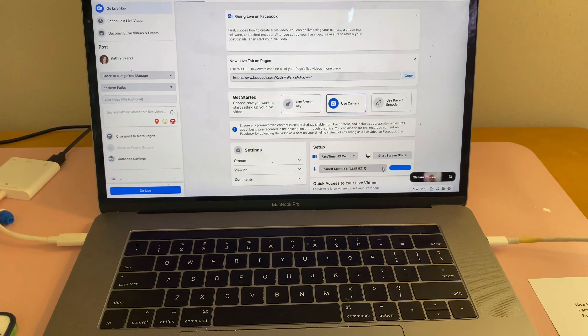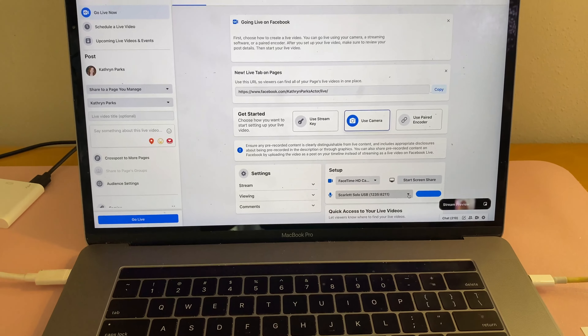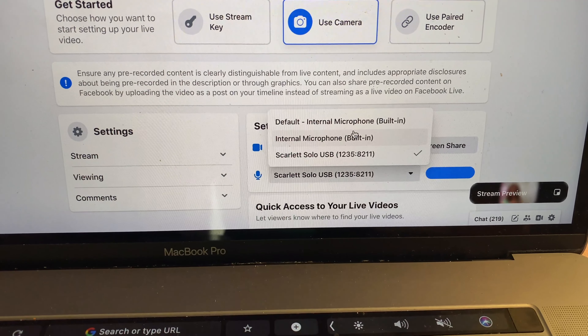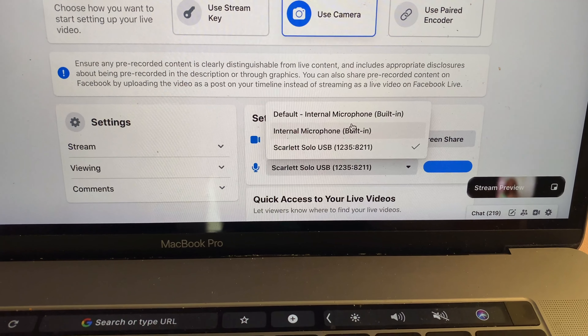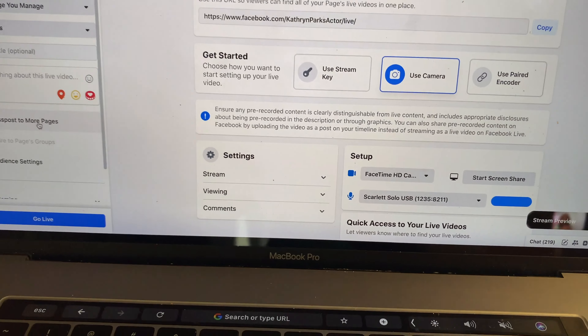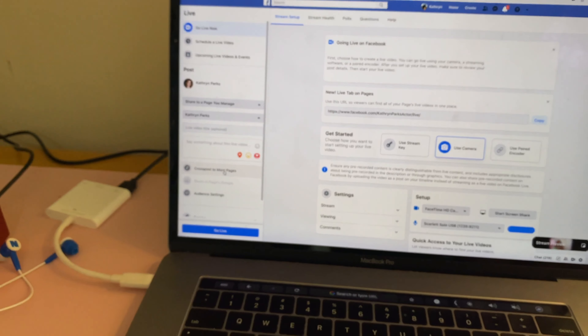Finally, here is your computer where you are connecting to whatever live stream you're doing. Here it's set up to Facebook. Then all you need to do is make sure for audio you select your interface, which is right there. And then you are ready, guys, to go live.